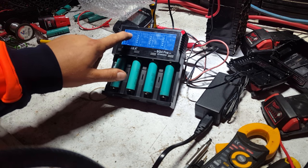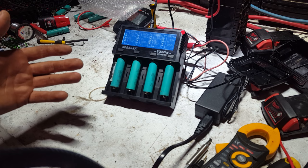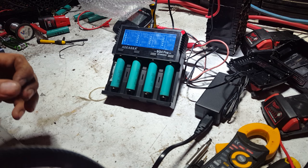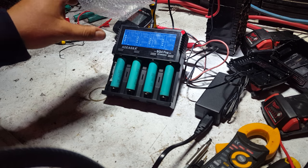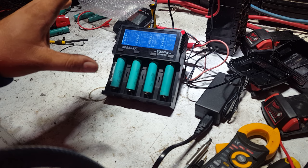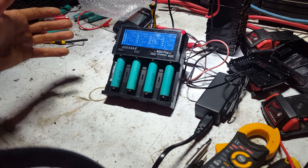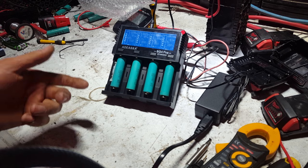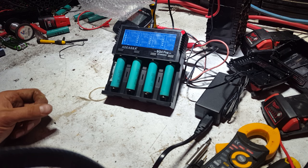The milliamp hour display also gives an indication of a cell's condition. If a dead flat 3V cell charges up and shows 2000 milliamp hours, a charge test isn't a perfect capacity indicator but gives you an idea of range. If it shows 6 amps pushed in and the cell's hot, the cell is rubbish. If it says full but only 40 milliamp hours went in, you know it's a defective cell.